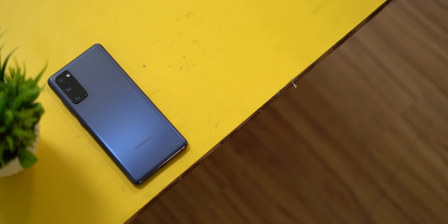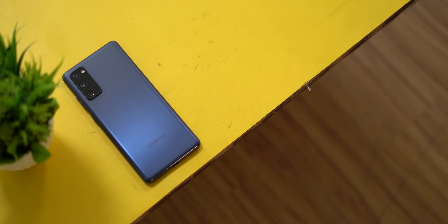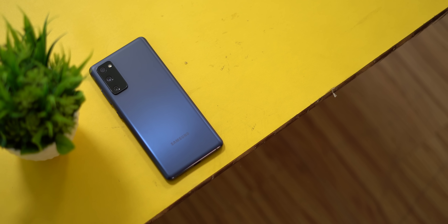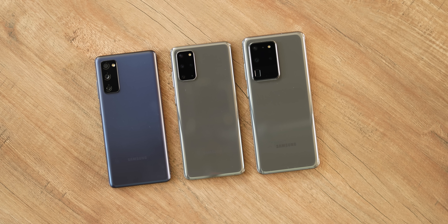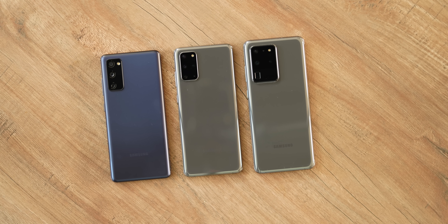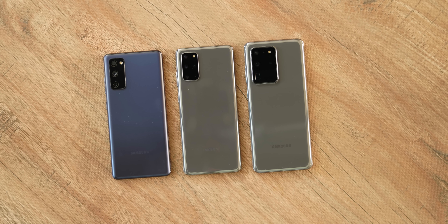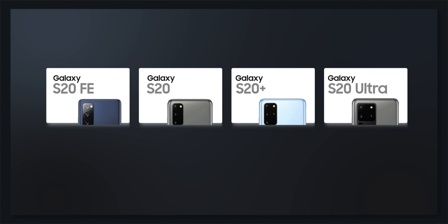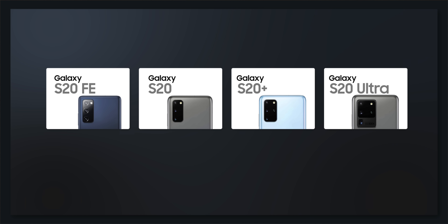The S20 FE is Samsung's affordable flagship, so there are some cost-cutting measures that make it different from the other S20 flagships. Here's the Galaxy S20 FE next to the S20 Plus and S20 Ultra, and as you can see, the S20 FE looks quite different. The biggest difference is that the Galaxy S20 FE has a plastic back.